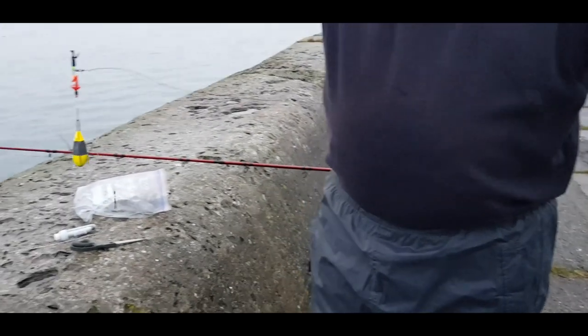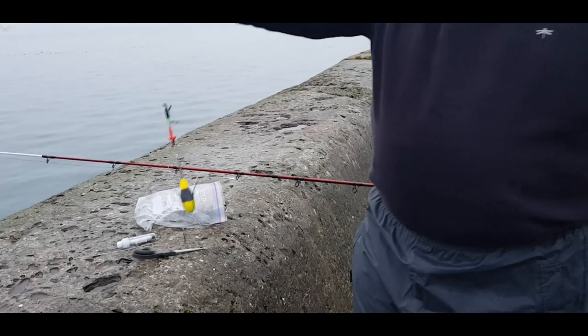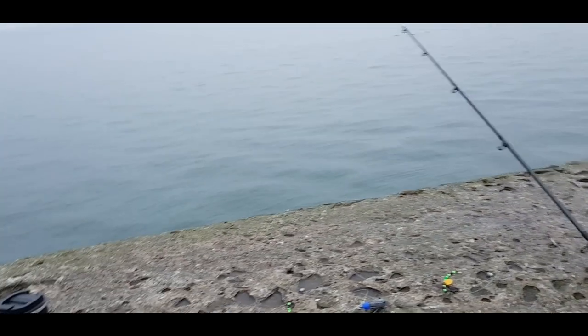On the other rod I have a 3/0 bait clip down rig. The single hook is a 3/0 bait holder with a nice five-ounce grippy weight, so we get it out and see what happens. Stay tuned — I'll bring you back when I get my second rod ready.